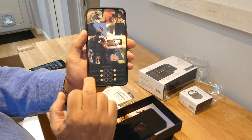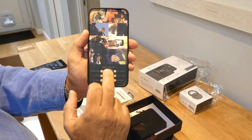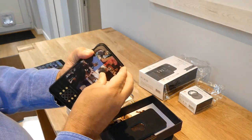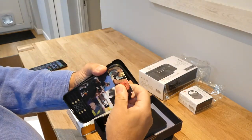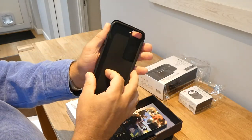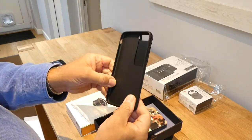We have the travel lens kit and it tells us what is going to be able to be used within this system. It looks like it's a two-piece set that will go on the phone.